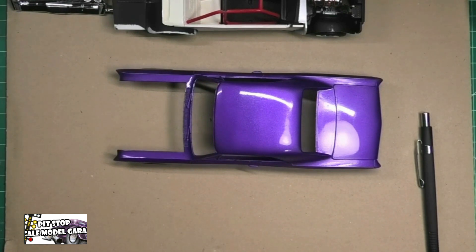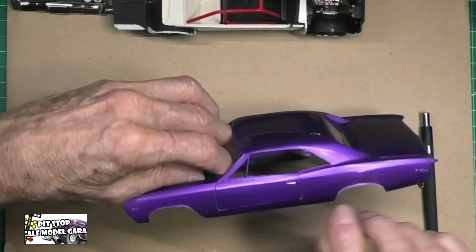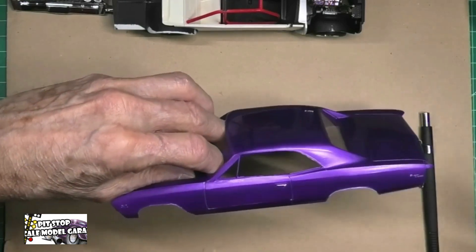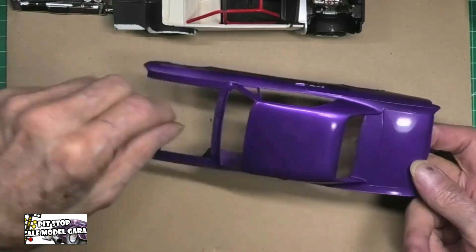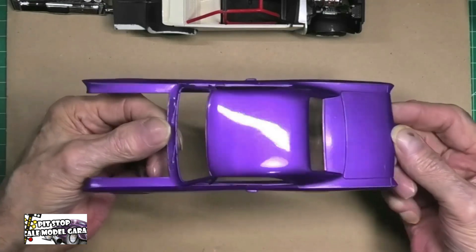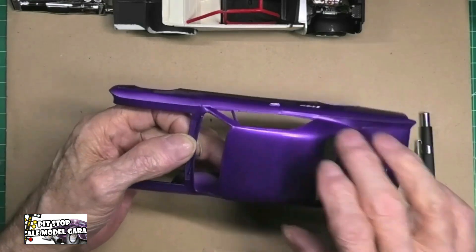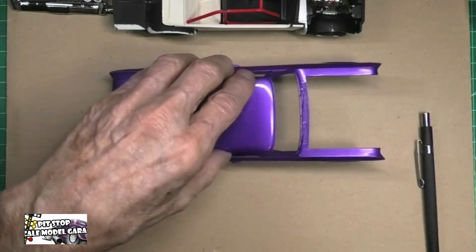That takes care of the paint issue — it alleviates a lot of the problems I was going to have fixing that burn through. I admit there are a couple of spots that need touching up, and when I did the door handles I kind of messed up a little bit. But I'm still a newbie and still learning. I think the paint came out okay — it's got a nice gloss to it, and I'm happy with that.